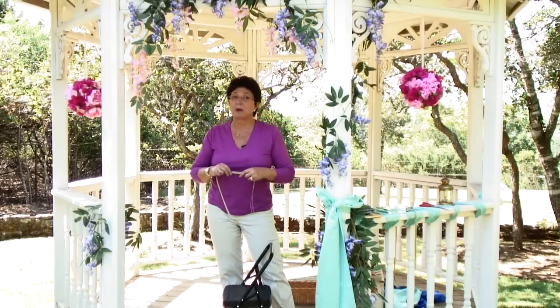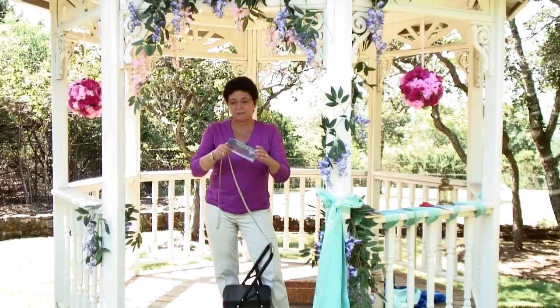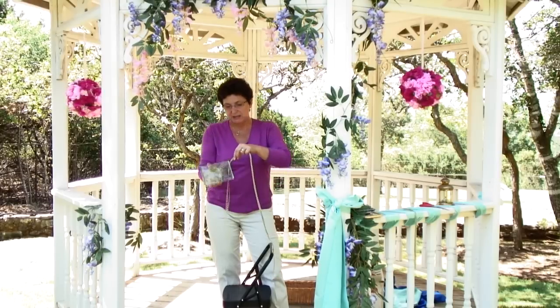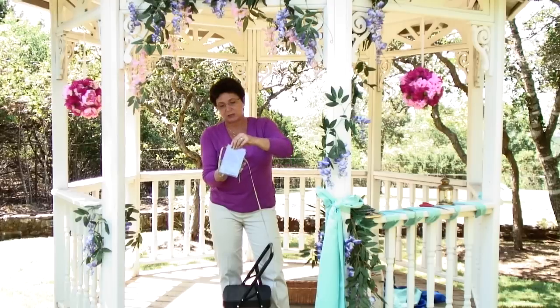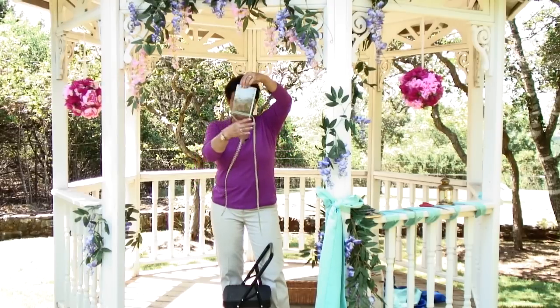My very, very favorite kind of frame to hang — and that's what I'm going to hang for you today — is simply a frame that is just two pieces of glass. It's easy to hang because you take your ribbon, slide it inside, and even it up.